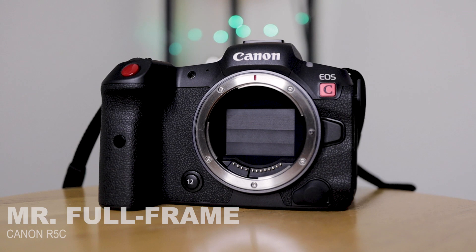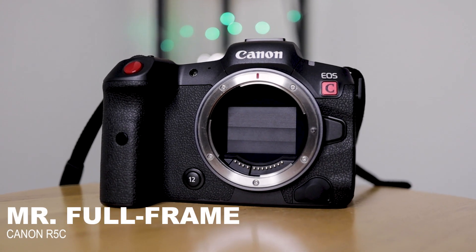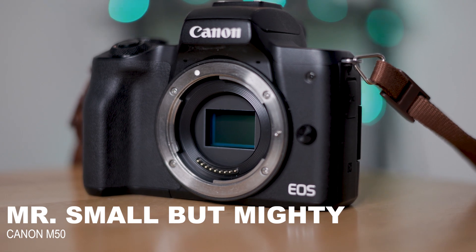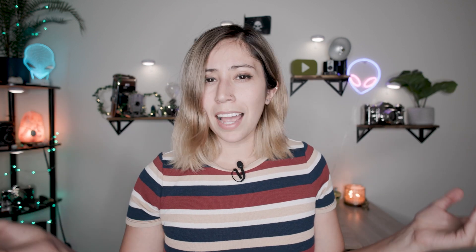For this test, I have Mr. Full Frame, my Canon R5C, and Mr. Small But Mighty, my Canon M50, which has an APS-C sensor. By the way, if you're at all curious as to how this $500 camera compares to this $5,000 camera in other ways, then hit that subscribe button because I have a lot of videos coming up comparing the two, and my next one will be comparing photo quality.